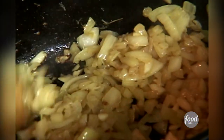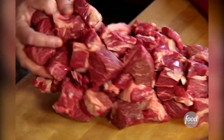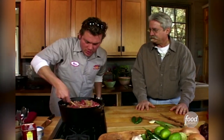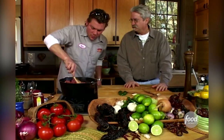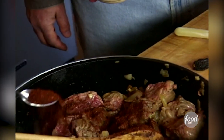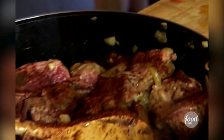The onions are starting to caramelize down a little bit. At this point we're going to take the meat and throw it in. So what I'm going to do is toss all this deliciously happy garlic and onion flavor onto the meat and get it browned. We'll start off with two tablespoons of the spice mix — maybe a little more. I'm going to take one chipotle and throw that in there.